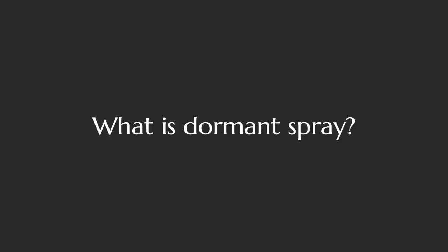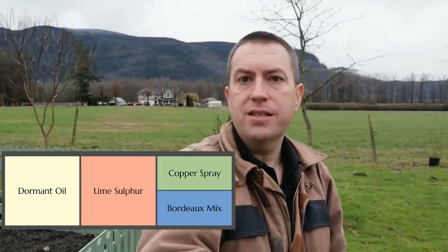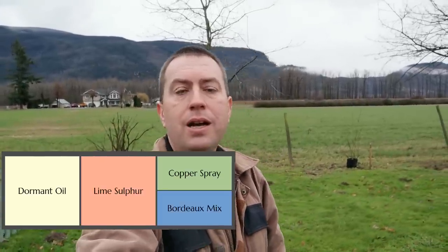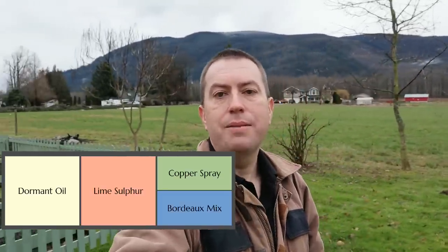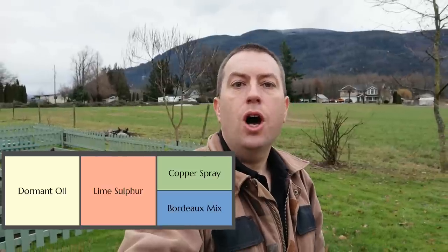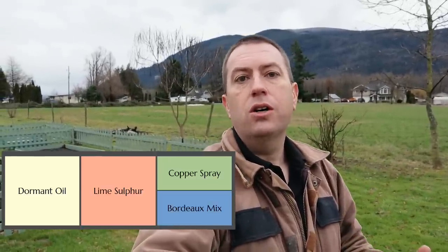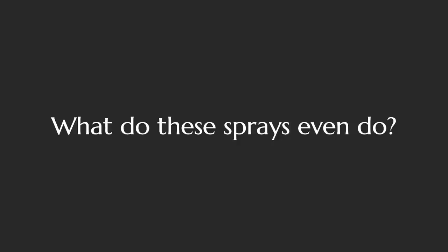The first question I'll answer is: what is dormant spray? By dormant spray I'm actually talking about three different sprays — dormant oil, which is the only one with 'dormant' in its name; lime sulfur; and copper-based sprays. There are copper formulations you can buy ready-made in the store, or there's something called Bordeaux mix.